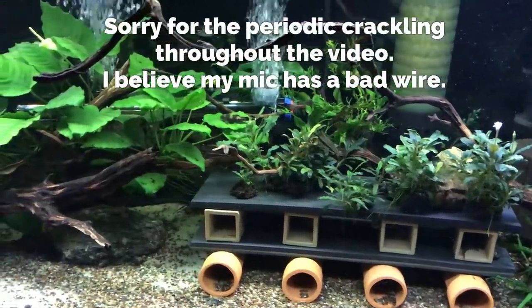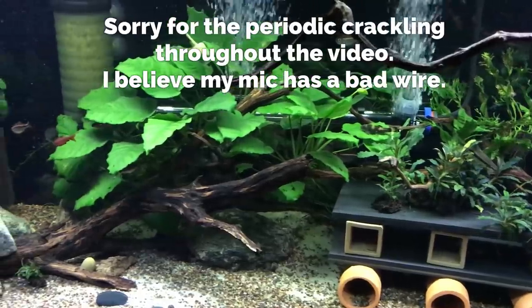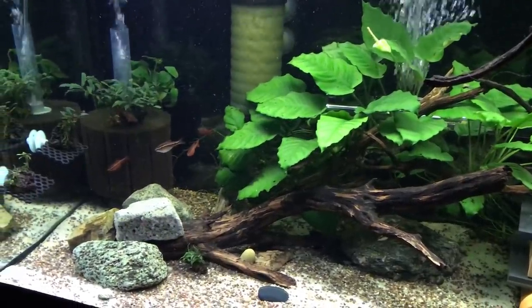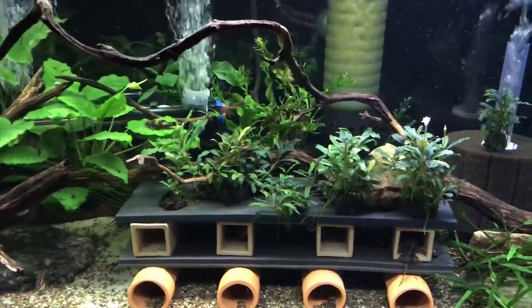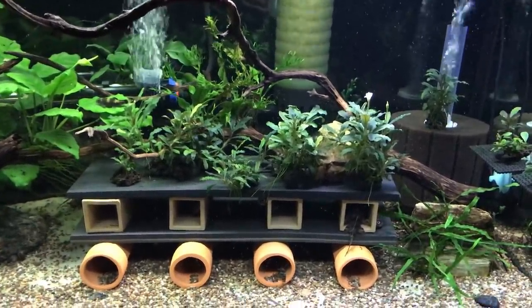Alright YouTube, like I normally do with these fish room tours, we're going to start out here with this 75 gallon tank in the rec room. I'm not going to talk about any plans for any fish that I have, whether or not I'm going to be breeding them, getting rid of them, making changes to the tanks, or anything like that. Simply going to highlight the fish that I'm currently keeping in each one of these tanks.